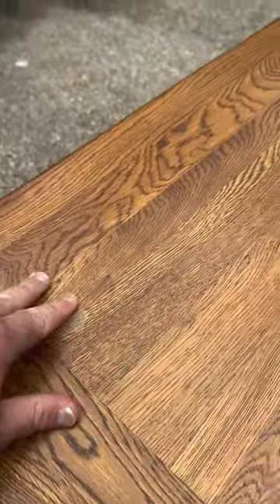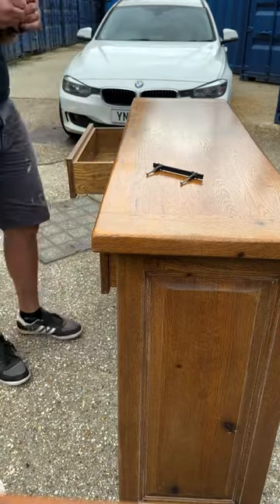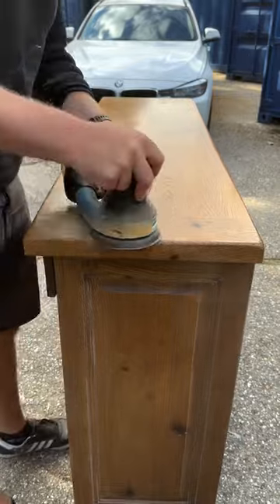I found this solid egg sideboard on Facebook Marketplace. I paid a little bit more than I normally would — it was about £35. When I picked it up you can see that it had already been painted with that sandblasted cleaning, but that didn't matter as I was going to paint it anyway.